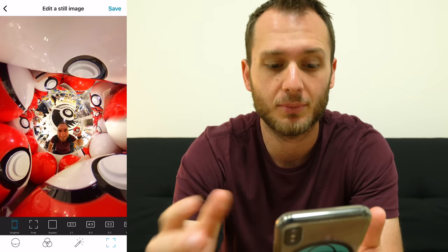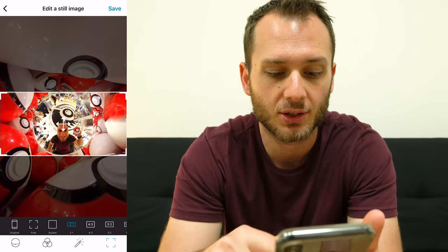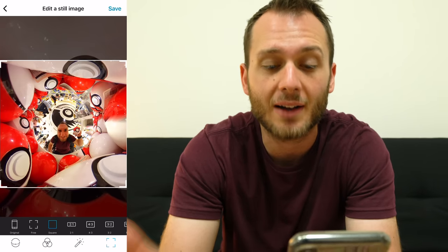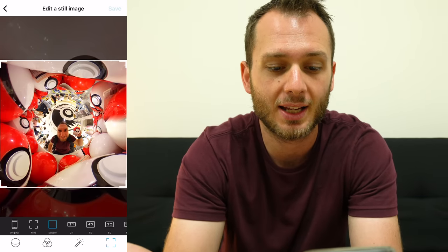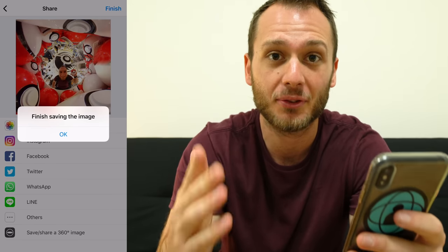Finally in the bottom right we can choose our frame — we can keep it vertical, make it square, or make it horizontal. I'm going to make it square because I'm going to post it on Instagram. I'm happy with that, so I'm going to hit the save button up the top right. This is going to save to my camera roll. I've got an awesome inverted planet ready to go for Instagram.